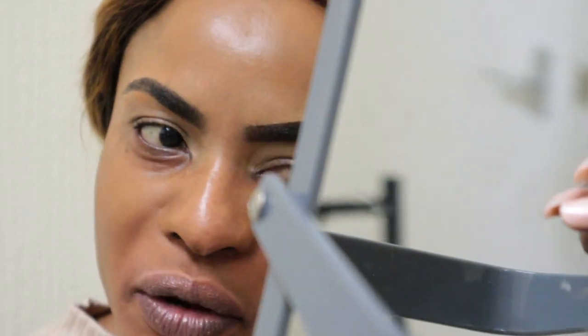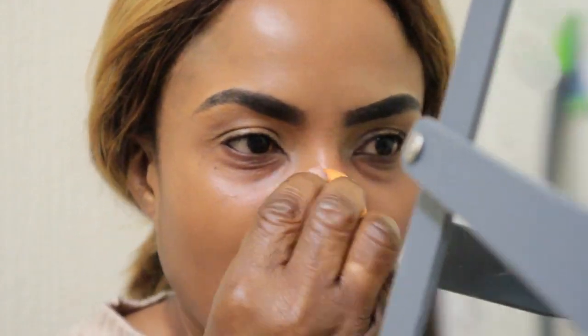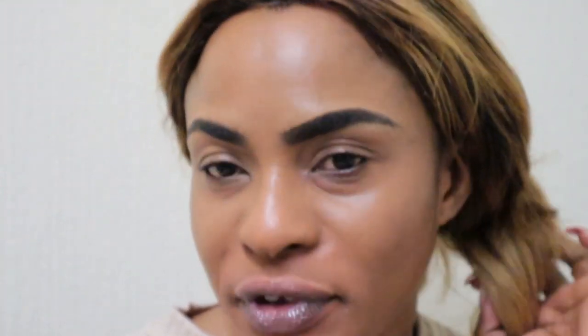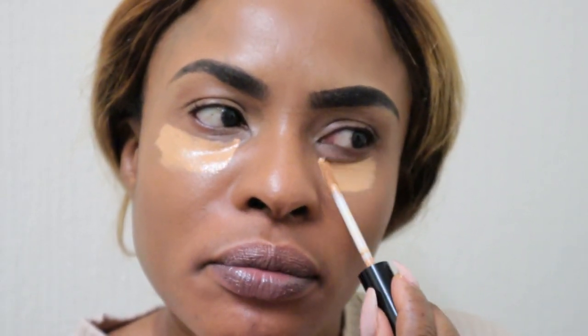The coverage is amazing! Remember I had this redness down here? Look how it has just diffused and given me that smooth complexion — amazing, wow! I love this makeup, I absolutely love it. Now I'm going to go in with a concealer — I'm just going to paste that on and blend it in. I love when I put on a good foundation and then add concealer.